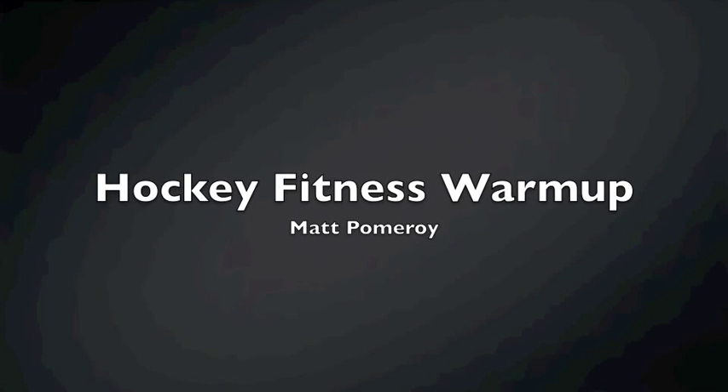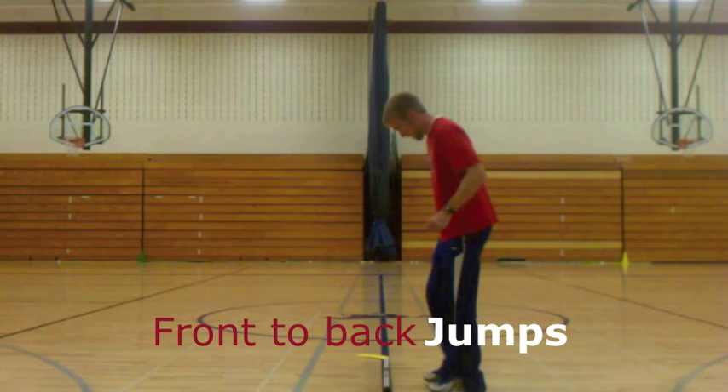Alright, Hockey Fitness Warm Up, made by Matt Pomerang. Alright, here we go.